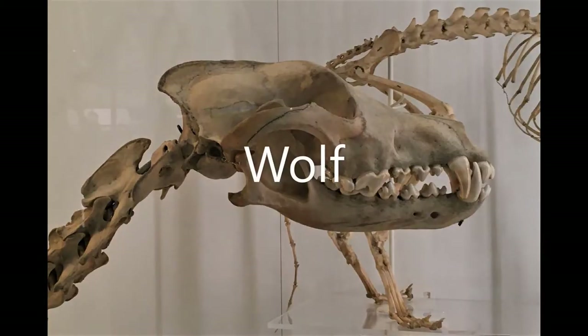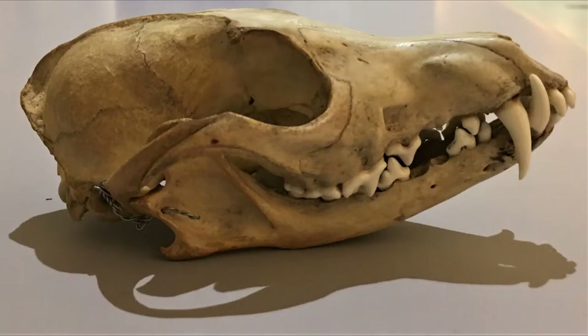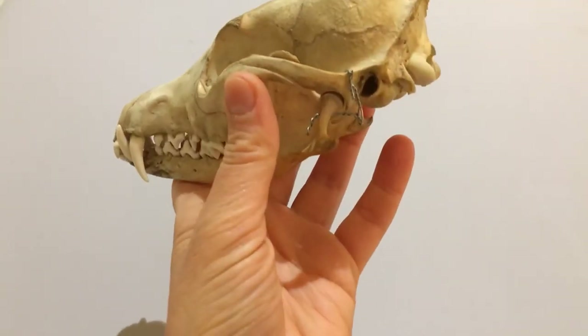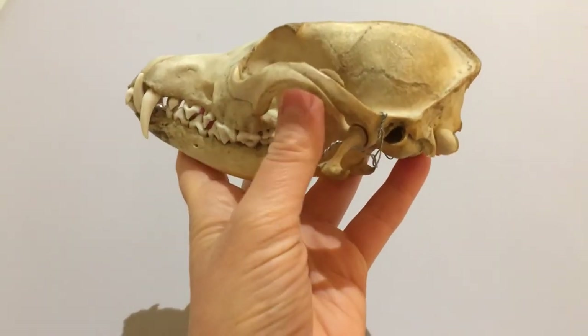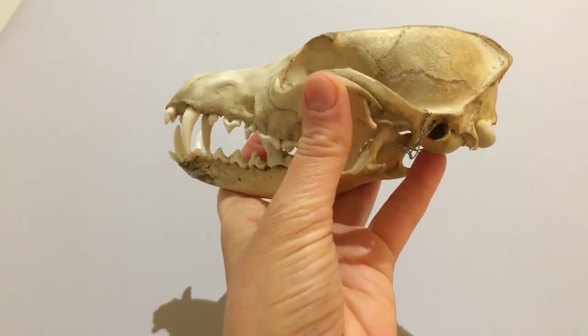The skull looks quite similar to something like a wolf, but is smaller and sleeker, a little more slender. I think it's a very elegant little skull. Looking at the side, you can see the eye socket is open at the back, and meets the space behind the cheekbone where a lot of the jaw-closing muscles go.